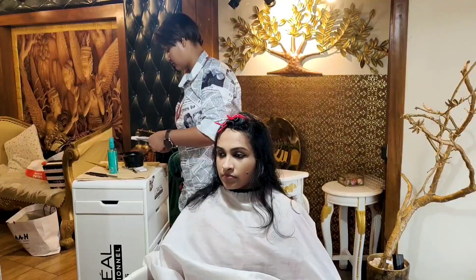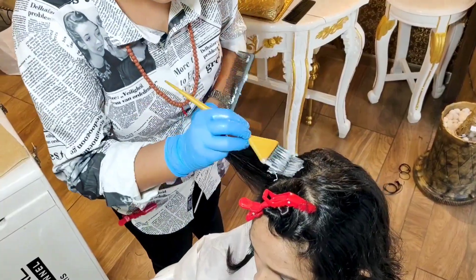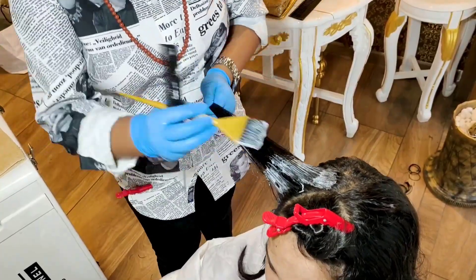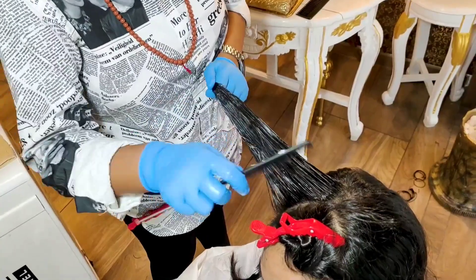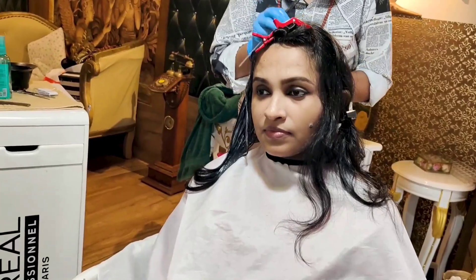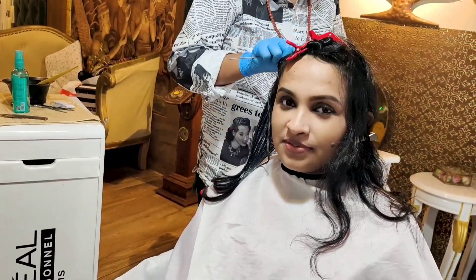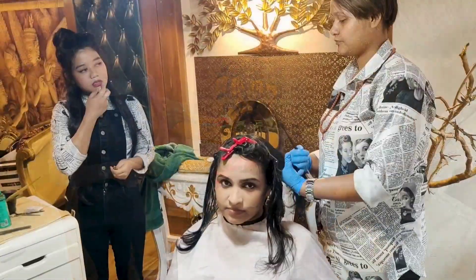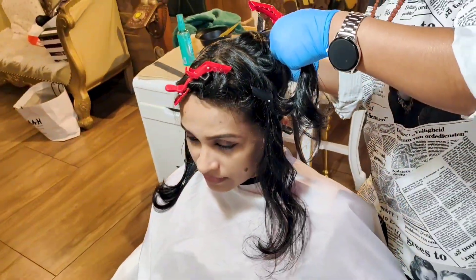I'm going to apply straightening cream. I'm going to use straightening cream for long-lasting results. The hair is very natural. I will also apply straightening cream. I'm going to use this treatment too — it's called Fuji. It's important that I'm using a salon-grade product.